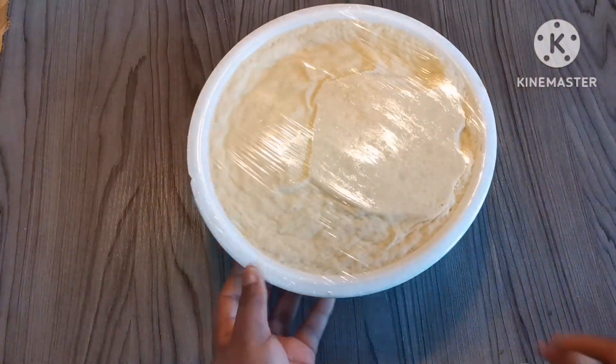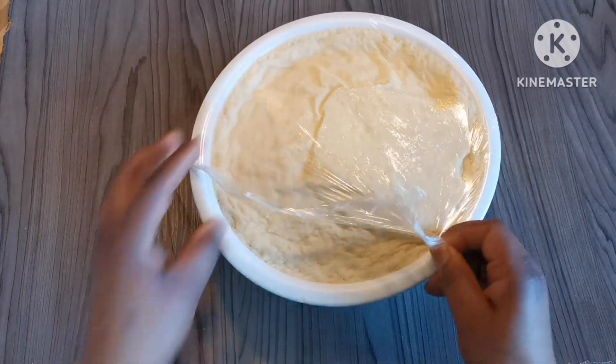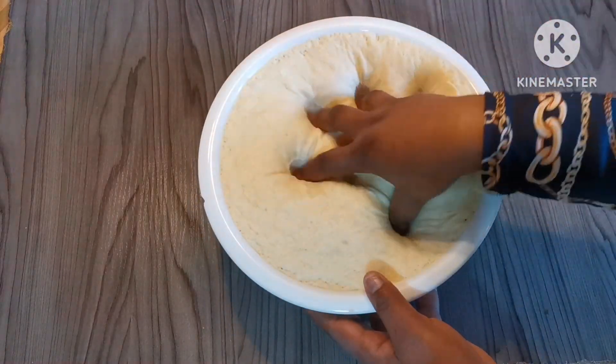One and a half hours have passed and our dough is ready to use. Now I'm going to punch it to remove the excess air, and then I'm going to divide the dough.